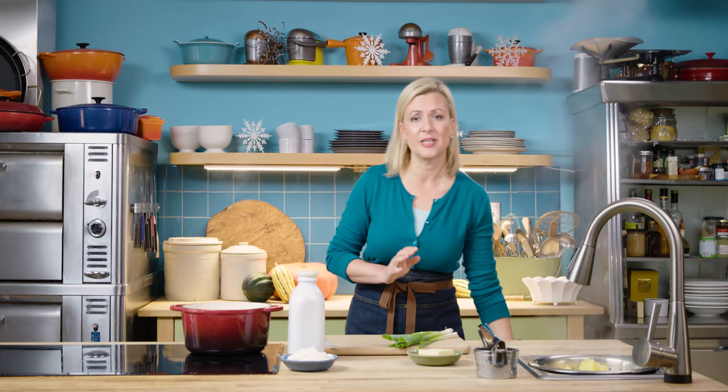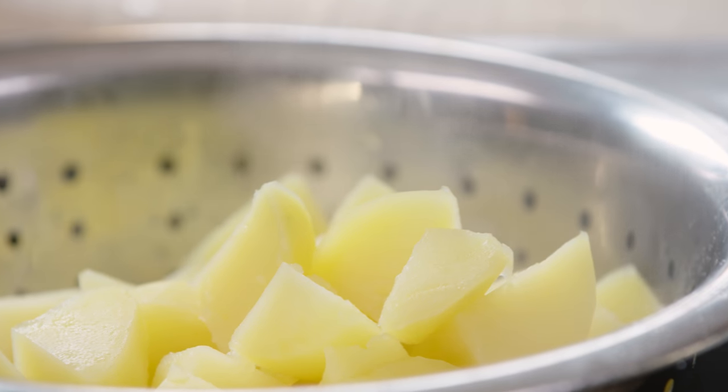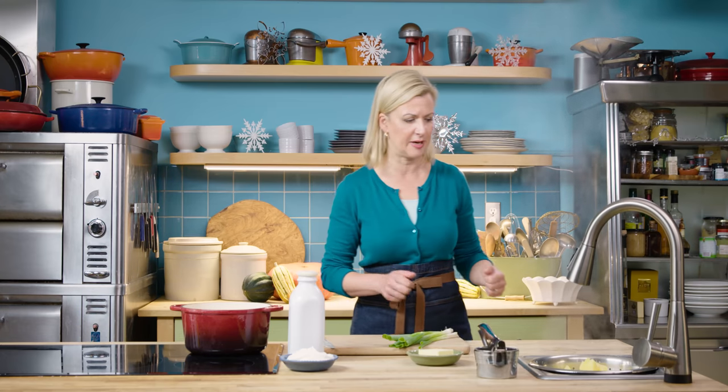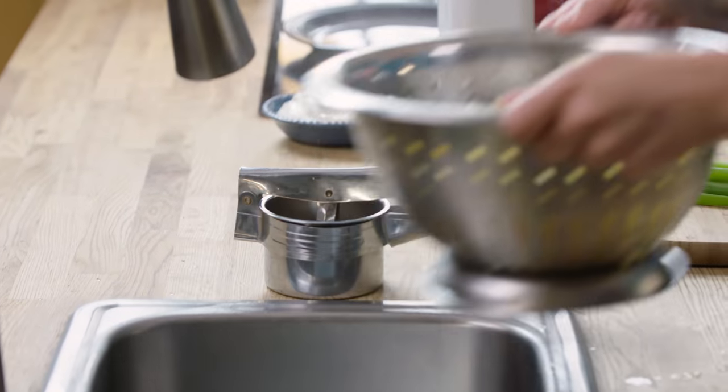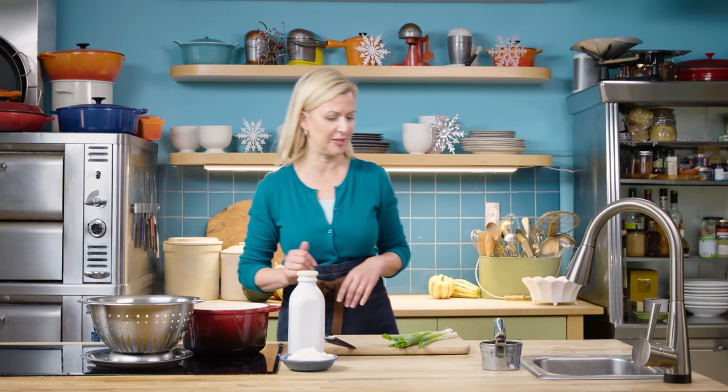It's important to make sure your potatoes are really well drained before you start mashing them. You don't want watery potatoes — you want nice fluffy rich potatoes. I like to add my butter to the pot before I add the potatoes back; that way the heat of the pot just starts melting the butter quickly.